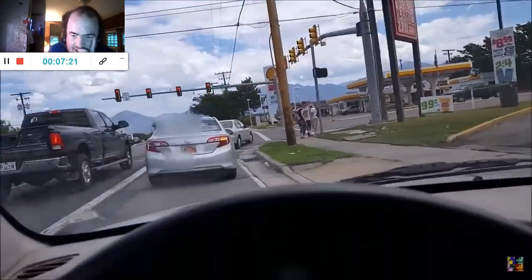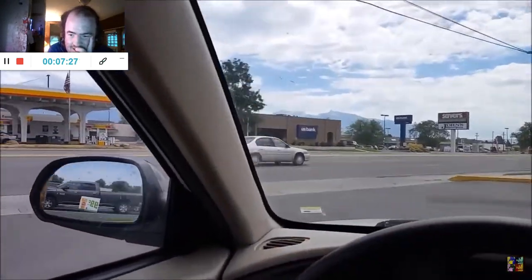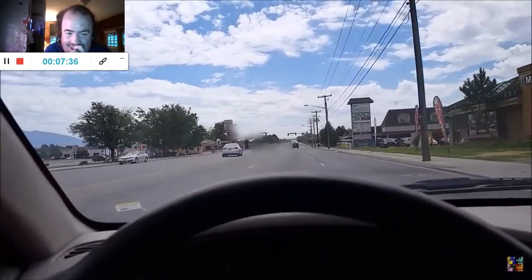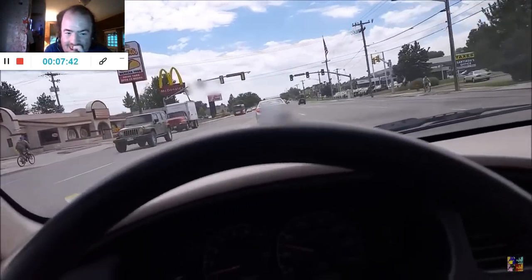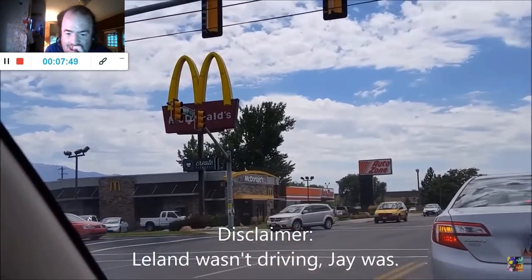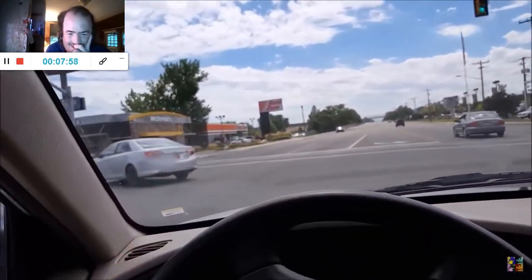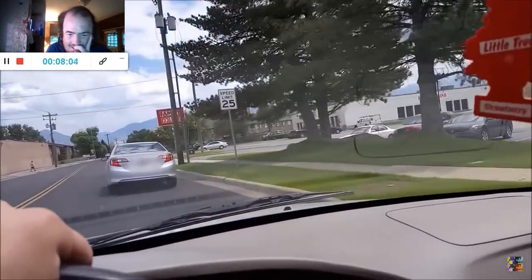Hold on, let's go for the gas station — I can cut him off. Let's do it! Oh crap, he got around me! Dang it! Try and get behind him here. Look there — McDonald's! That's where he's heading. I knew it! I knew it — he was heading to McDonald's. Watch, he's going to turn right into the McDonald's. Yep, see? There he is, he's turning.